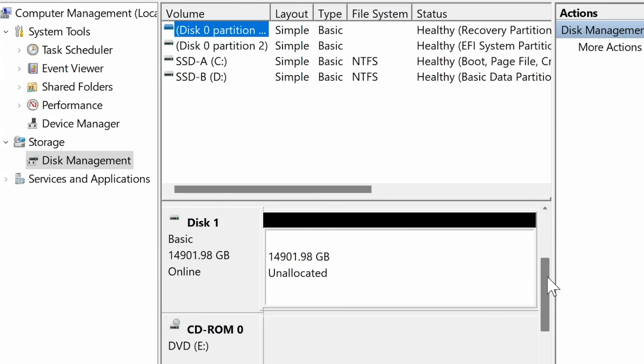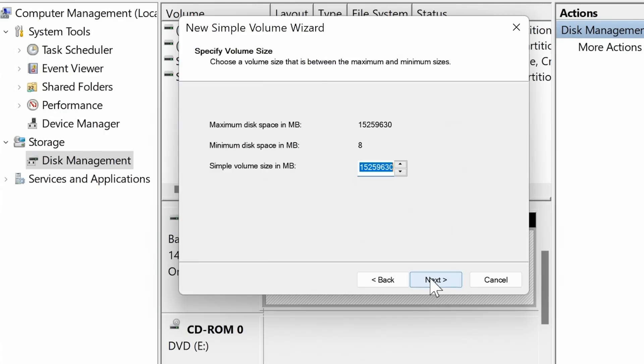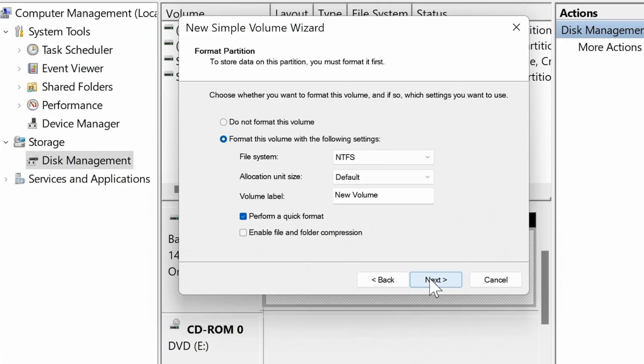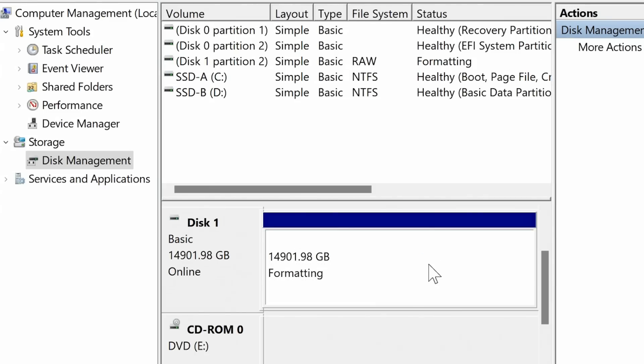We now have a massive amount of unallocated space. Right-clicking to create a new simple volume, keeping everything in one partition, and formatting using the NTFS file system with default allocation size — I'll name the volume 'Toshiba.' I'm going to do a full format rather than a quick format, because a full format will also scan for bad sectors, which is a good thing to do with a new drive. So I'll now click Finish, and this will take a very long time — I'll come back tomorrow after this inter-title.